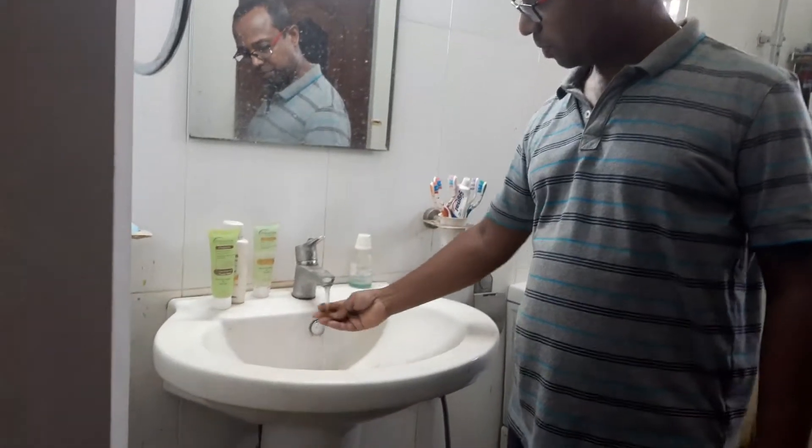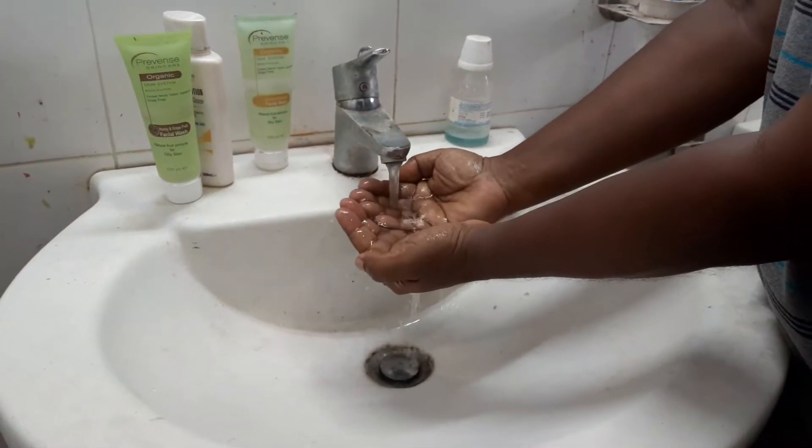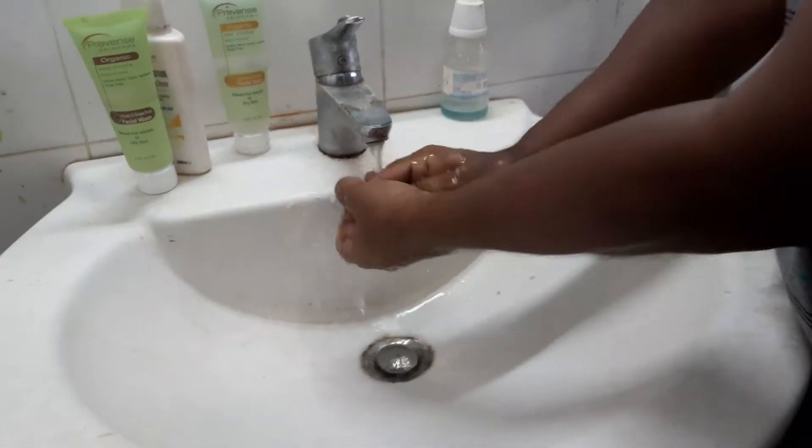Hi guys, welcome back to my channel. Today I am going to install a pressure pump to my upstairs bathroom. The water pressure right here is not sufficient — hardly any water is coming — so we will fix the problem.